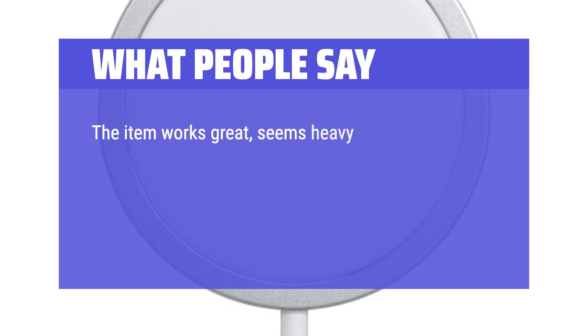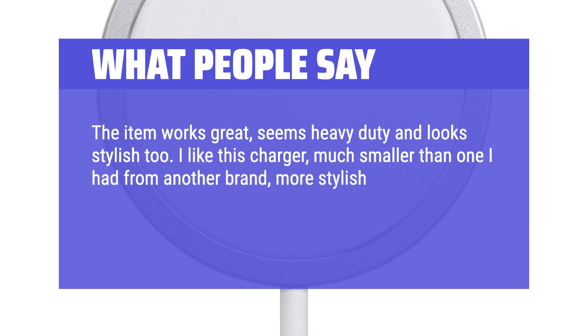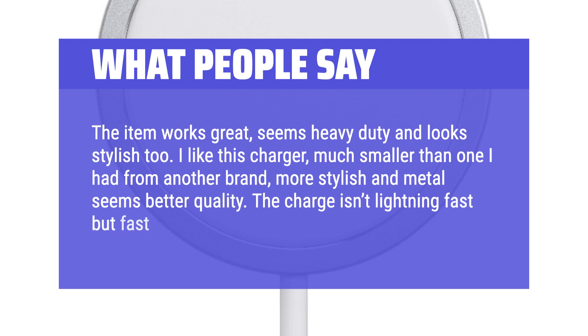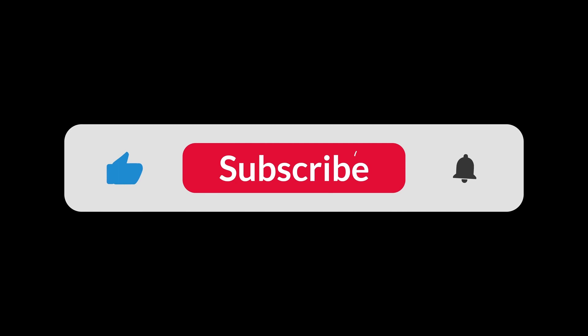The item works great, seems heavy duty and looks stylish too. I like this charger — much smaller than one I had from another brand, more stylish, and the metal seems better quality. The charge isn't lightning fast, but fast enough. 5 stars for me. You can find the Amazon purchase link in the description below. Hope this video can be helpful to you. Thanks for watching.